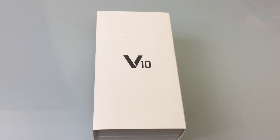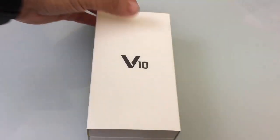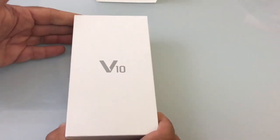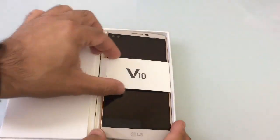This unboxing is not going to be the traditional retail packaging, but it's going to be an early glimpse of what you can expect when you get your V10. Remember that this is not going to be as close to what your retail offering will be since this is an early version of the phone.